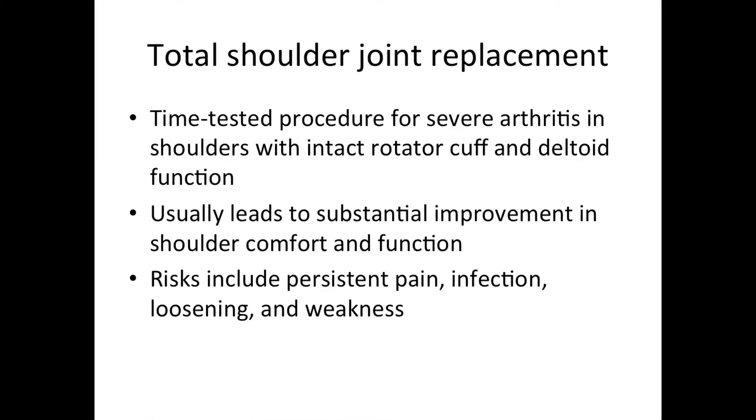Total shoulder joint replacement is a time-tested procedure for severe arthritis in shoulders that have an intact rotator cuff and good deltoid function. It usually leads to a significant improvement in shoulder comfort and function. Like all joint replacements, it carries the risk of persistent pain, infection, loosening, and weakness.